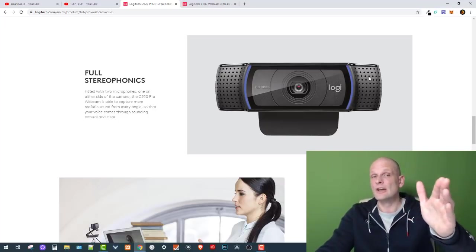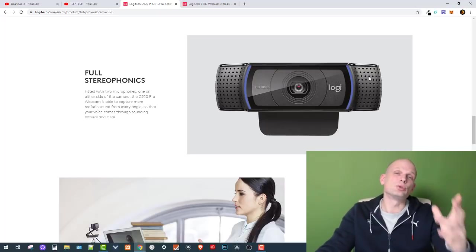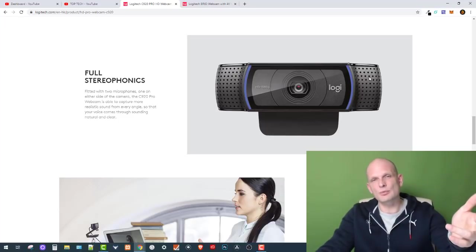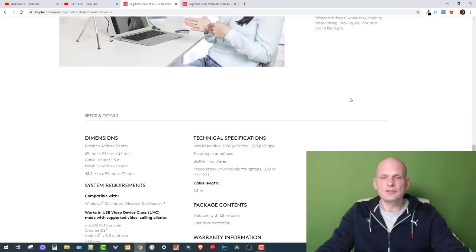If you are planning to record your voice, forget about the built-in mics — you will need to get an external microphone like the Blue Yeti. Only then will you be able to get good sound quality. Alternatively, a gamer headset works too. The built-in microphones on this camera, and the other camera we'll look at, are not good quality. People will be able to hear you, but the quality will not be great.